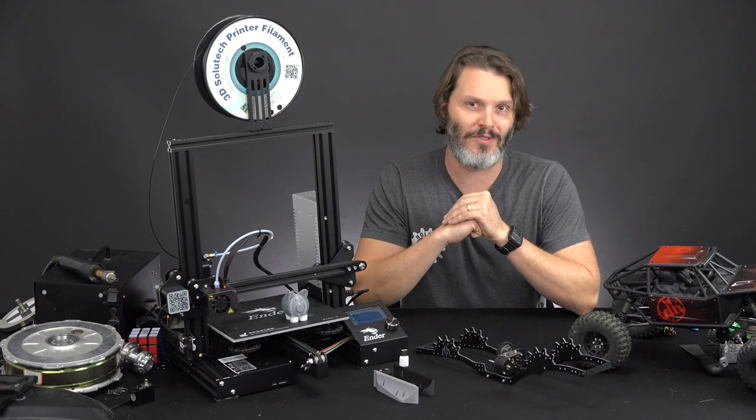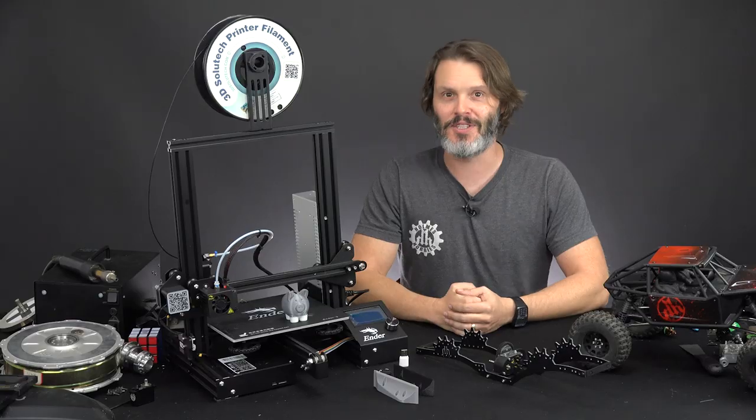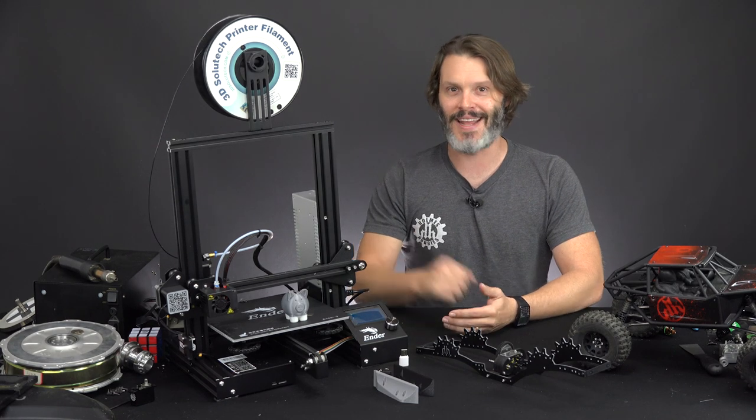I think that'll do for today because I don't want to give away too many of my secrets on this. We'll be continuing in the future with this custom build based on the Capra axles. As always, thanks for tuning in and have a good day.